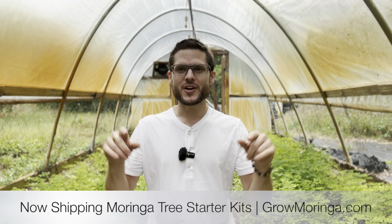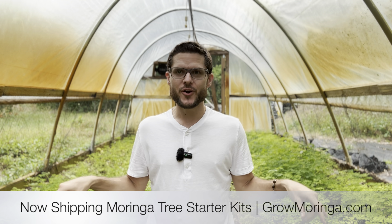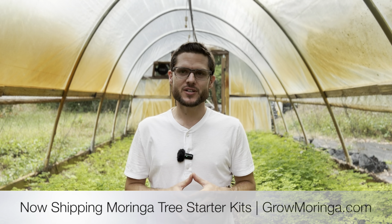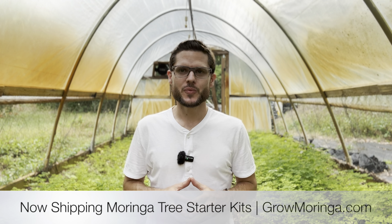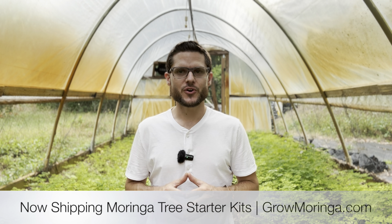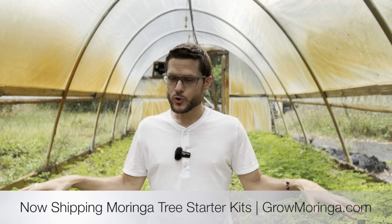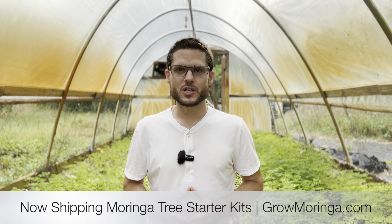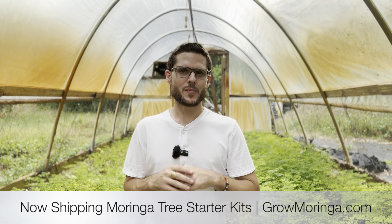Would you like to get your Moringa trees directly from me this year? I'm going to show you exactly how we're preparing our 2024 season of Moringa trees to go out in the mail across the entire country. We have hundreds of interested growers excited to get their Moringa operation started this year, and we have a beautiful set of Moringa trees that are now almost ready to be shipped — it's just missing one final step before we put them in the mail.